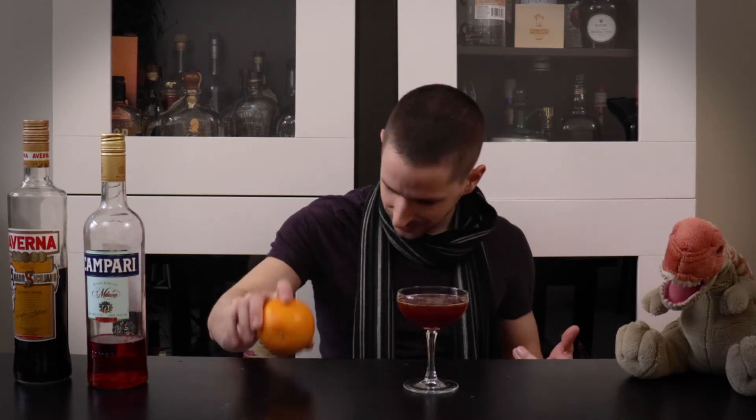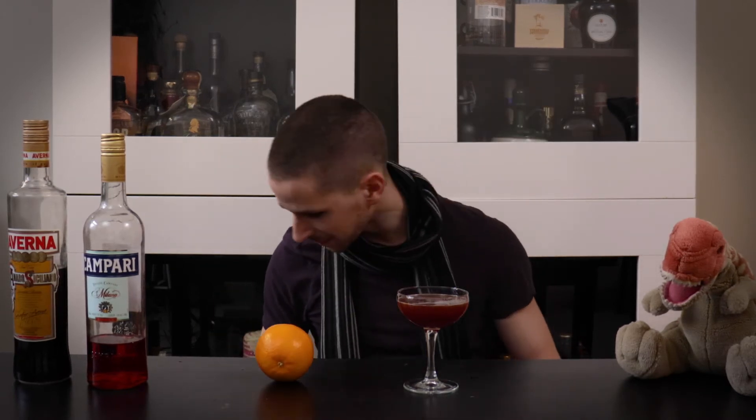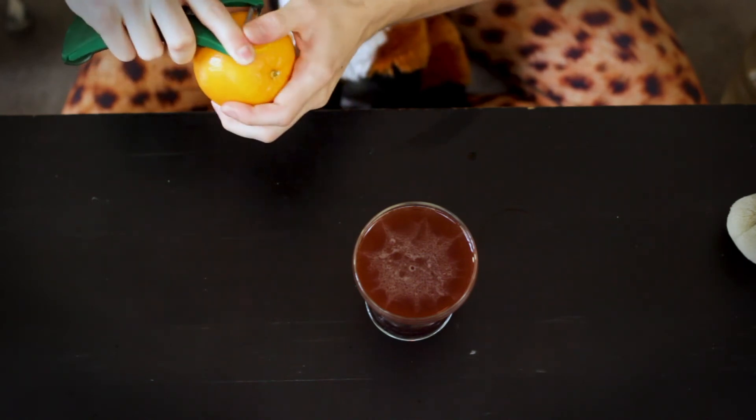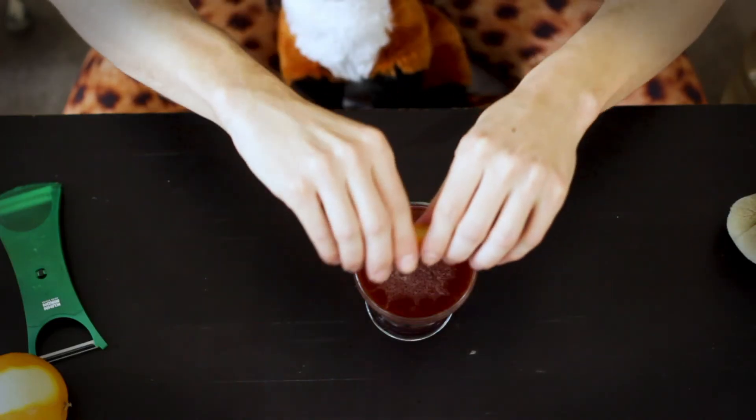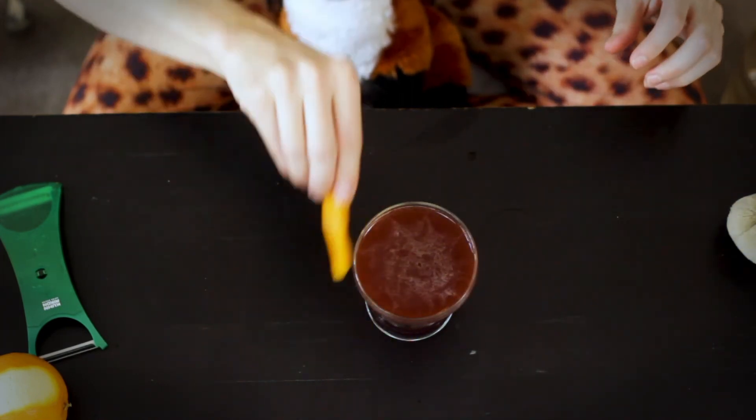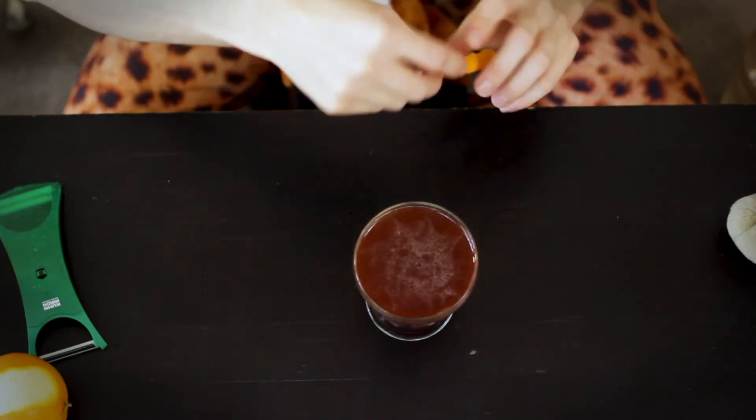I would garnish this with a lemon rind because it has lemon in it, but my lemon is completely gone — you saw how gone that lemon was. So I have an orange here and I'm going to find my peeler. Fitting with the citrus theme, we'll garnish with an orange rind. I'm going to express the orange oils over it, give it a little loop-de-loop and a twisty twist, and put it inside. I present to you drink number five — the Mambo. Mambo number five.